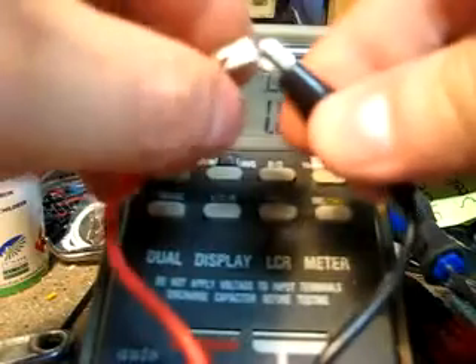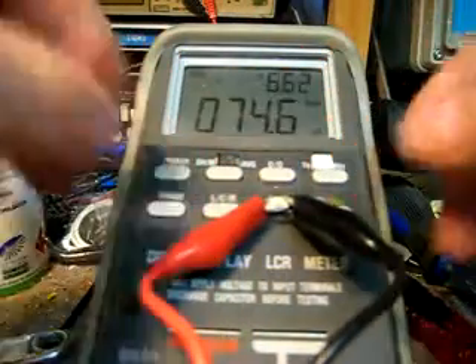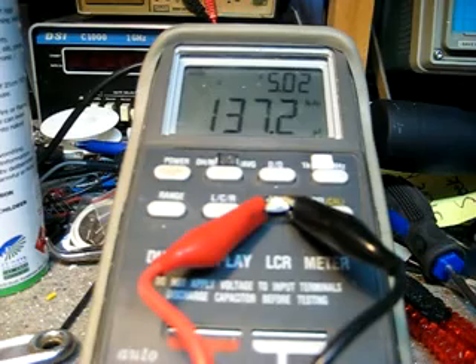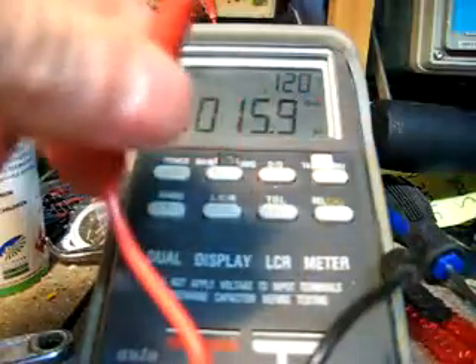This diode here came out of a GPX 4500. As you can see it's actually 137 picofarads — they do vary a bit. These diodes are rated at 3 amps.